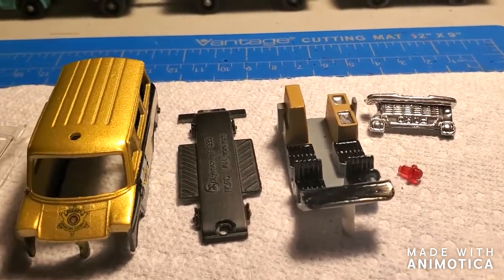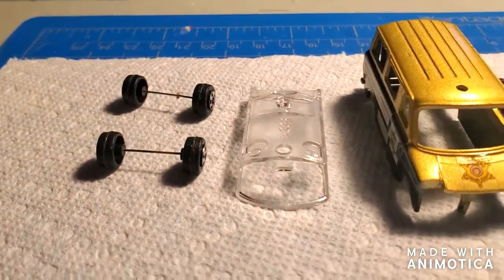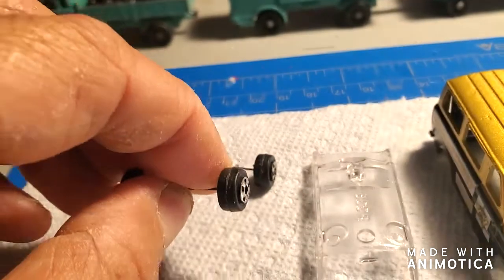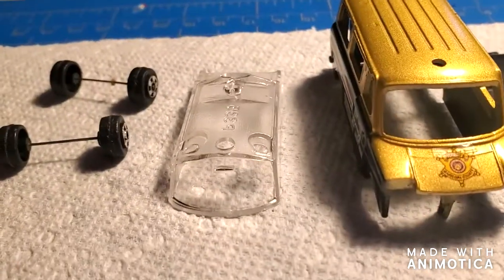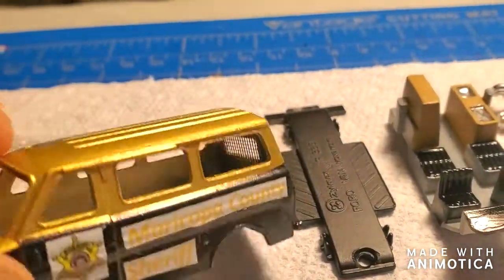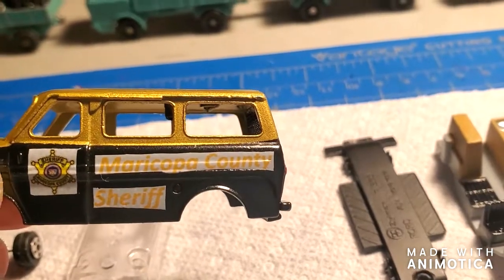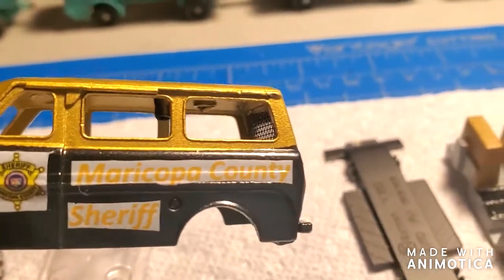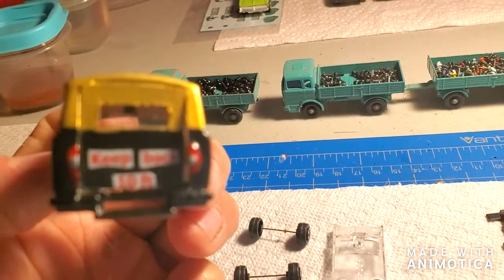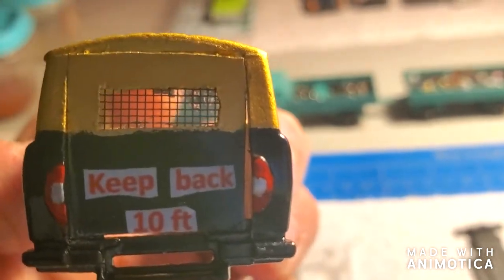It is time to look at all the pieces for my little custom Ford police van. Starting with the wheels — same wheels, I'm not going to do a wheel swap because these are pretty tiny. There's the window unit and the main body. I live in Maricopa County, which is basically Phoenix, and there's the sheriff badge. On the back I did my door, but obviously it's not workable, and I did my little window unit with the mesh.